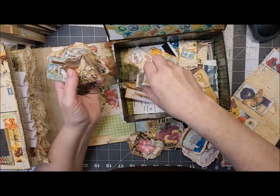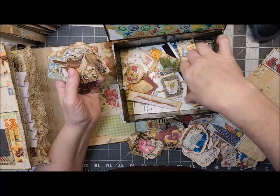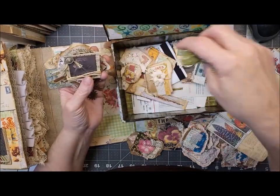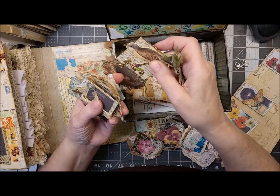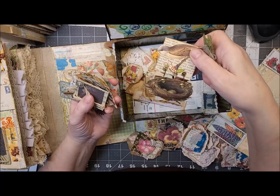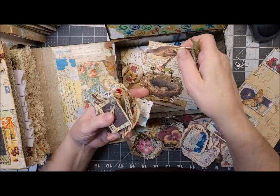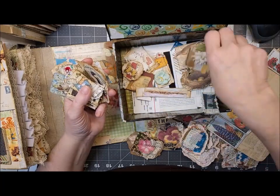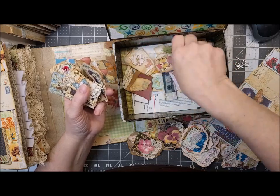Here's another altered paper clip, and here's another dangle. Isn't that cute? Bird nest paper clip — okay, so these are all snippets and clusters.